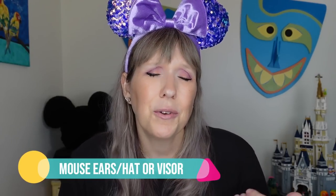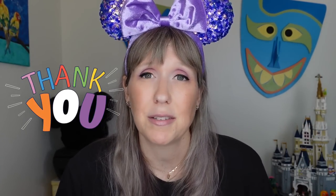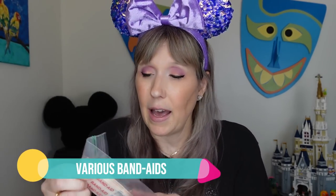Mouse ears — you can't go to Disney World without them! I have a huge collection in the several-hundred range. For guys not interested in mouse ears, don't forget hats and visors. Even though mouse ears don't really protect your face, you do want to consider a baseball hat, visor, or sun hat at the theme parks because it can be very hot.